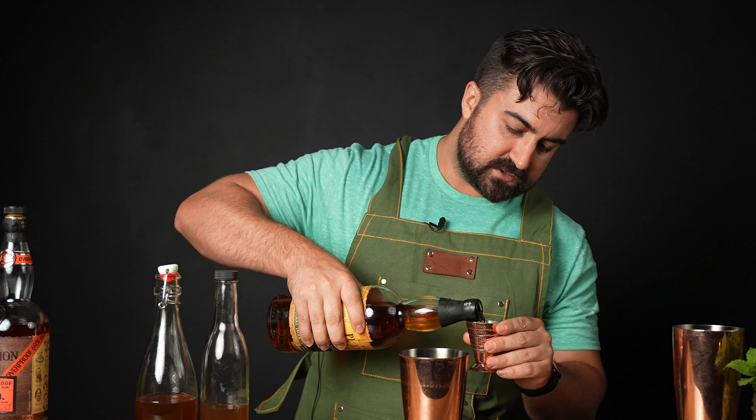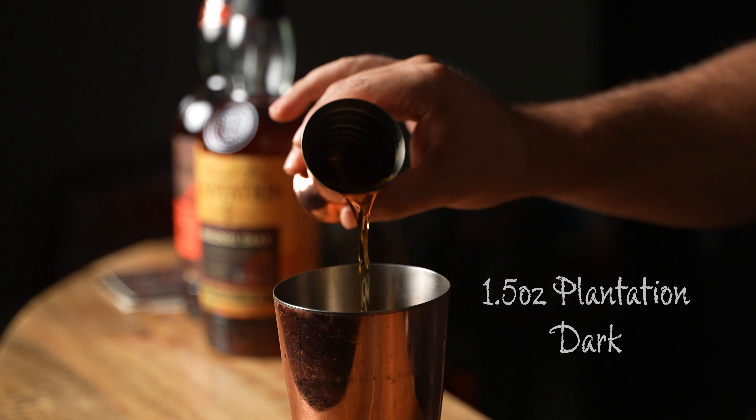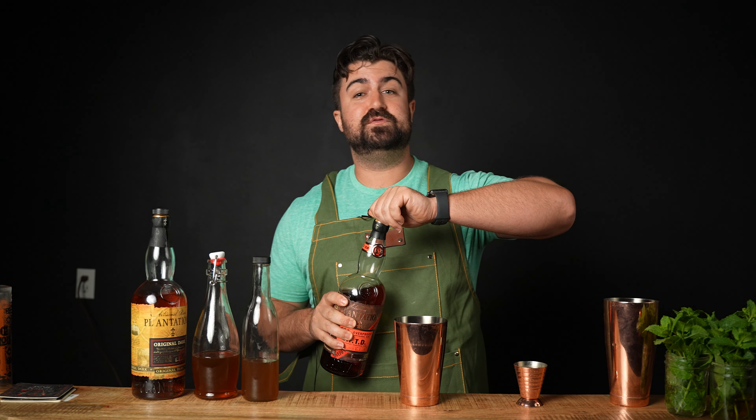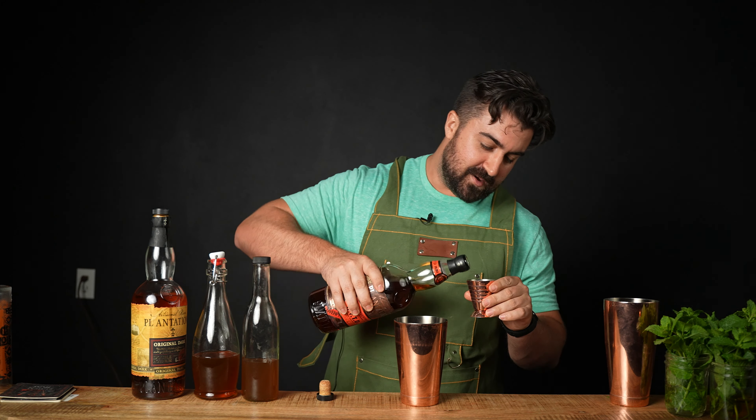Last but not least, we get to our powerful rum blend. We're going to be doing one and a half ounces of Plantation Original Dark, which is an absolutely delicious rum — full bodied, slightly sweet, just absolutely incredible. And then we're going to do one and a half ounces of Plantation OFTD. You heard that correctly: one and a half full ounces of Plantation OFTD, which is by far my favorite overproof rum on the market.